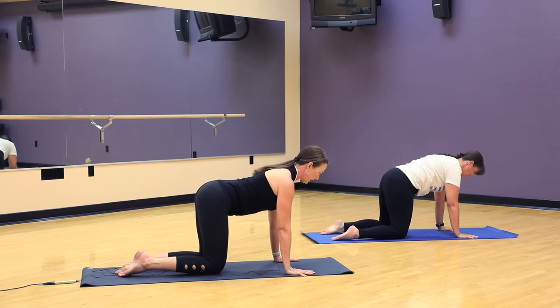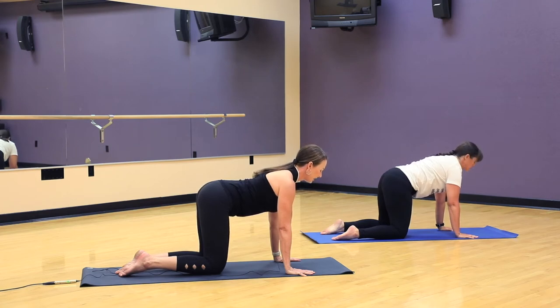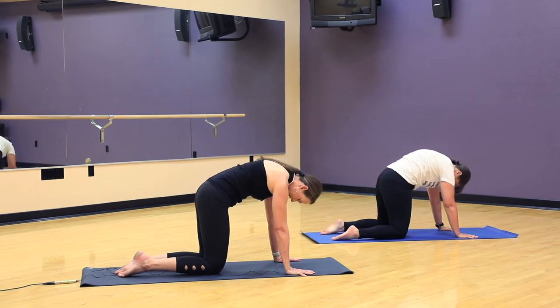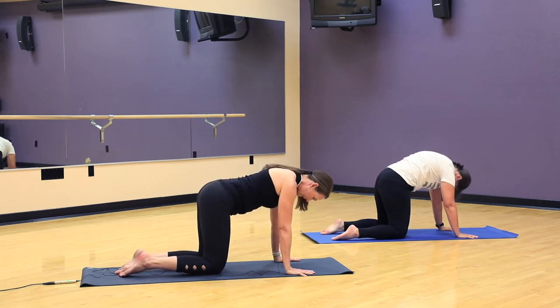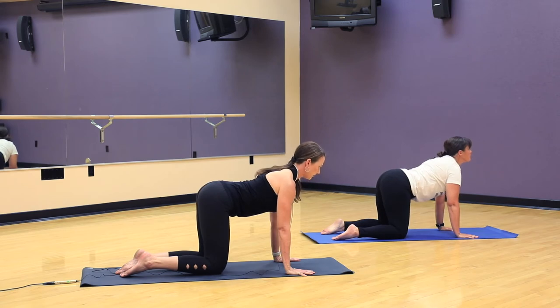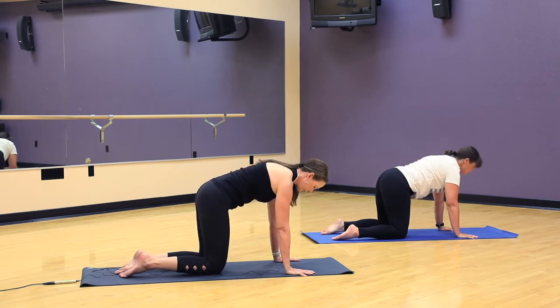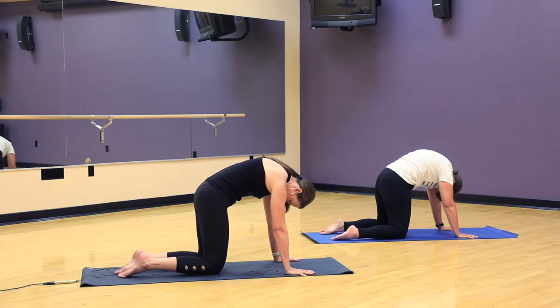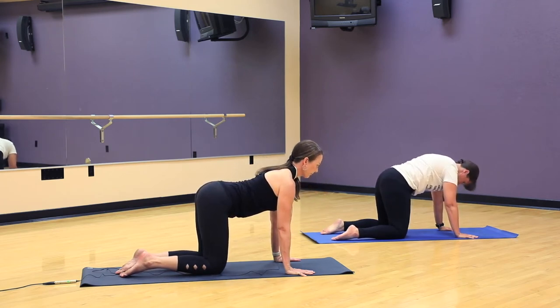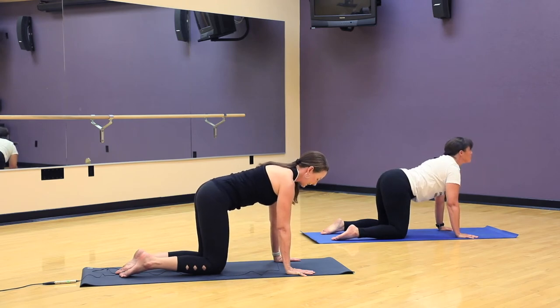On your inhale, lift the back of your neck, shoulders wide. Exhale, draw the belly in and round your spine towards the ceiling, letting the crown of your head come towards the floor, chin towards the chest. Inhale, soften the spine, collarbones are wide, shoulders back, we look forward three or four feet. Exhale, round into cat stretch. Inhale for cow, and exhale again, cat stretch.